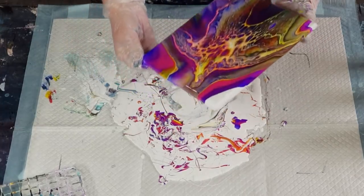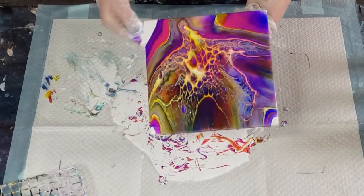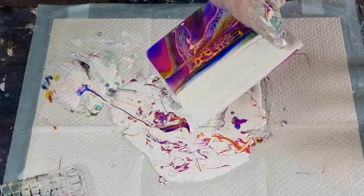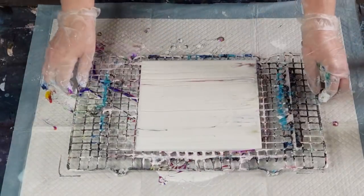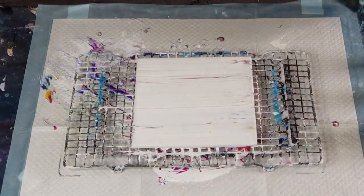Oh that's really ugly, you guys - oh my gosh, you're gonna be scraped, yes you are. Let's just get rid of that right now because it's not worth keeping, and because it's a tile you can just wipe it off and go again. Let's do some other colors - let's just go back to my usual blues, because blues always work.